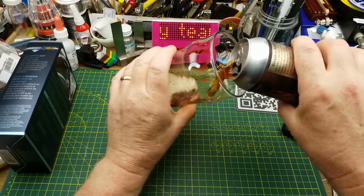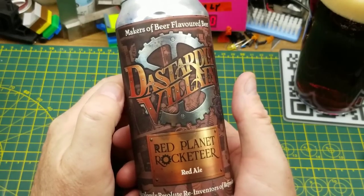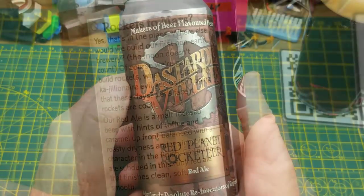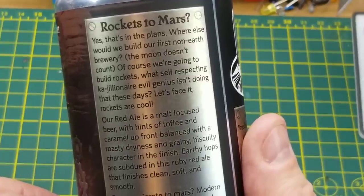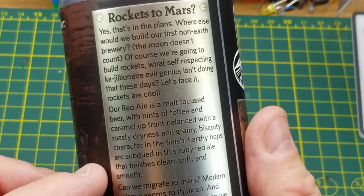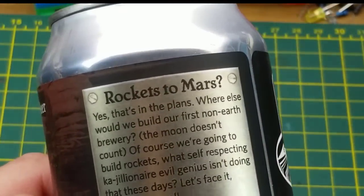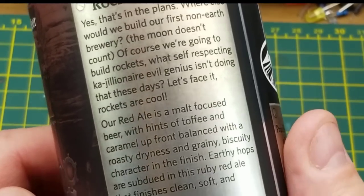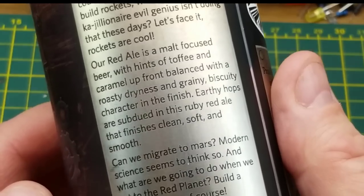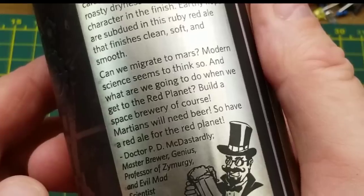Today's Messing About is accompanied by Dastardly Villain Brewing's Red Planet Rocketeer Red Ale. They describe it as having hints of toffee and caramel, balanced with a roasty dryness and grainy biscuity character in the finish, and subdued earthy hops. I like subdued hops. And as is usual for Dastardly Villain's beers, there's a bit of a steampunk theme going on in the little story they tell on the side of the can, which is always kind of fun to read.